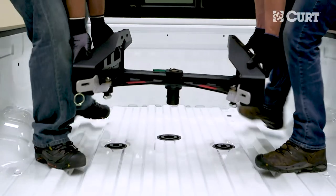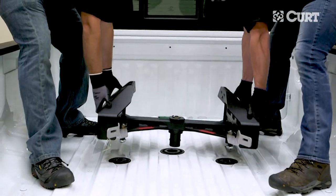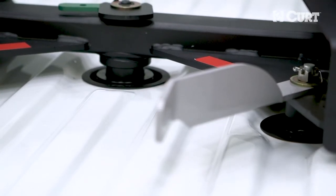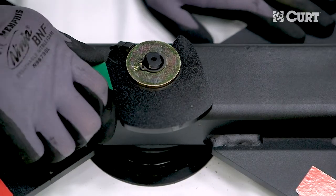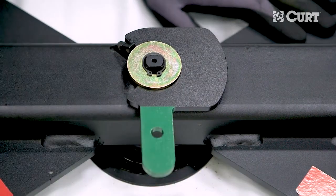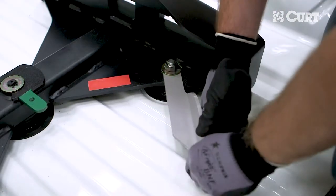Lift the 5th wheel legs into the truck bed with the locking handles completely open and drop the legs into the mounting holes. With the legs secured and positioned in the truck bed mounts, rotate the handles back to the closed position. A slight resistance should be felt as the handles are rotated closed.